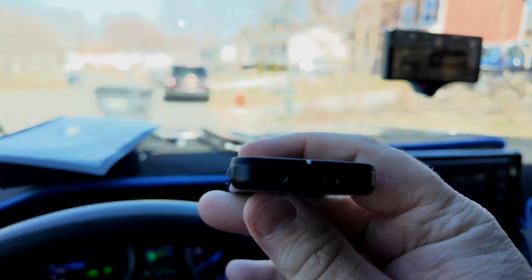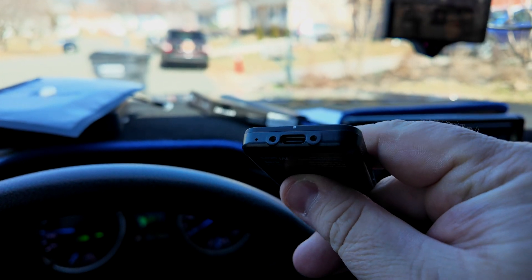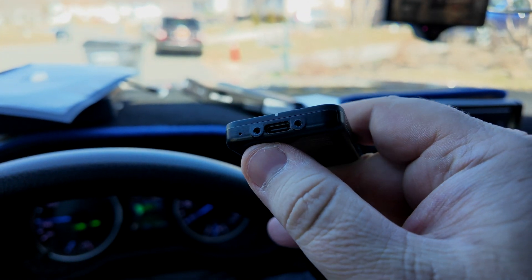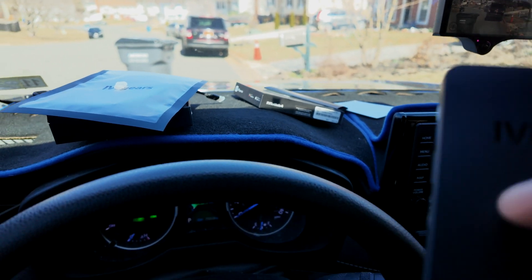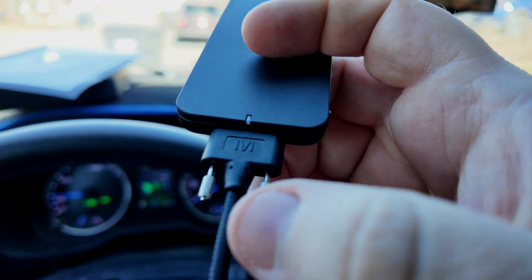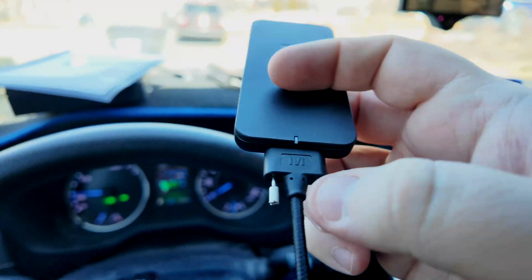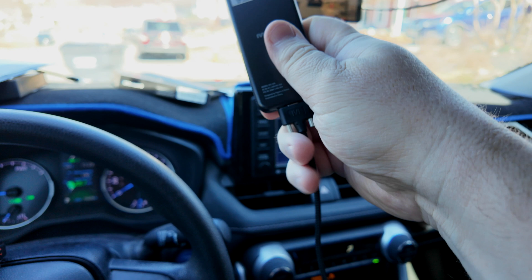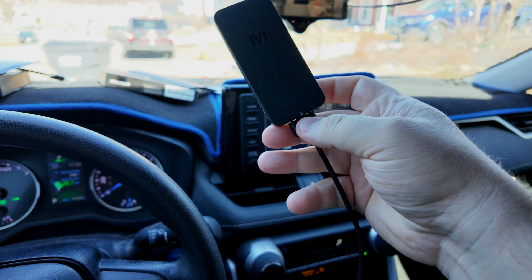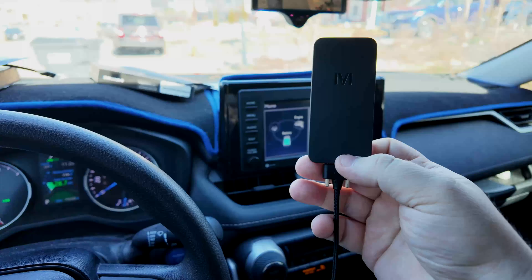This thing actually has a locking mechanism on it — these two dots. You can take your cable and just tighten it up a little bit. You don't want to over-tighten it because you don't want to break it. Once you get it in there, it looks like this — so you don't have to worry about the cable coming out of the device. It's pretty clever.